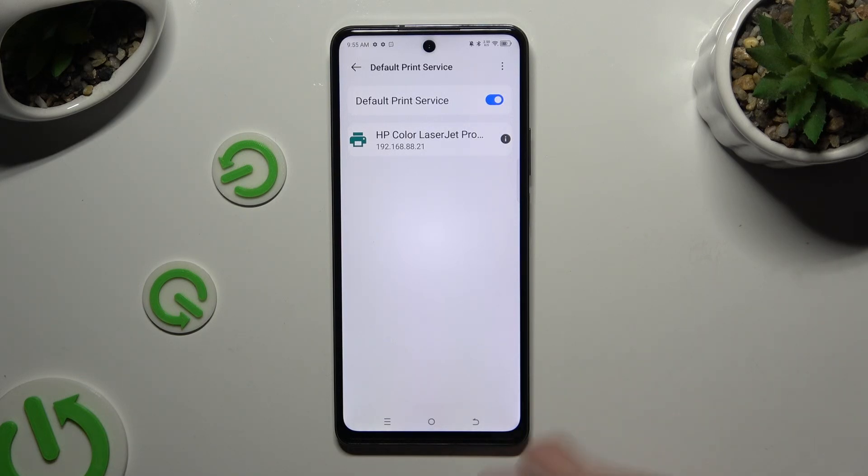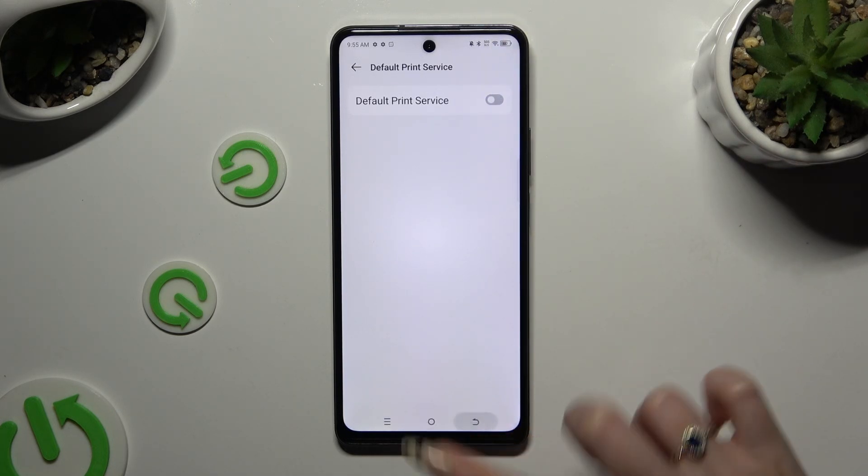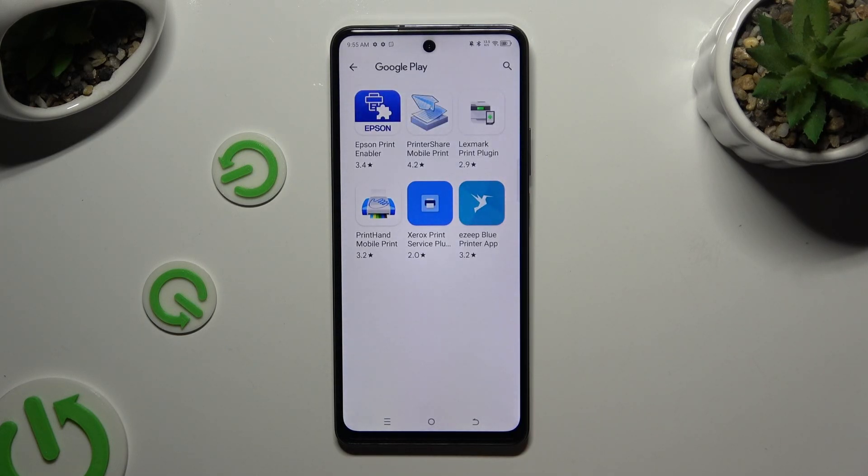If you want to use a different service, disable this one first by the blue switcher at the top. Go back, hit Add Service, and install the best one for you.